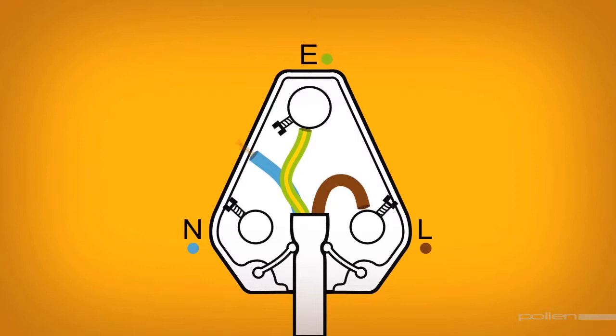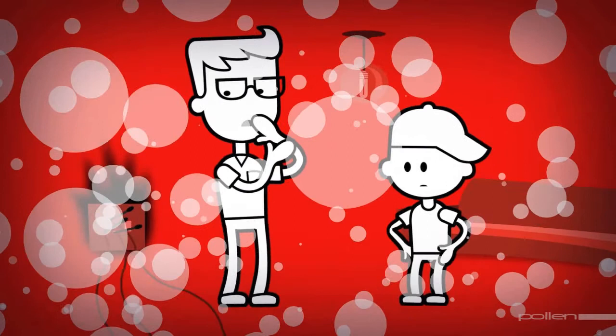Loosen the screws of each of the three pins and insert the coloured wires into the holes. Connect the green and yellow wire, which is the earth, to the front pin; the brown or red wire to the pin marked with a brown dot or L for live; and the blue wire to the pin marked with a blue dot or N for neutral. Now simply tighten the screws, replace the plug top and fit it securely into place.